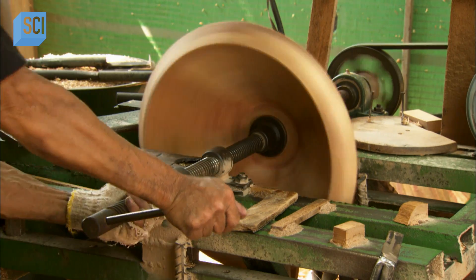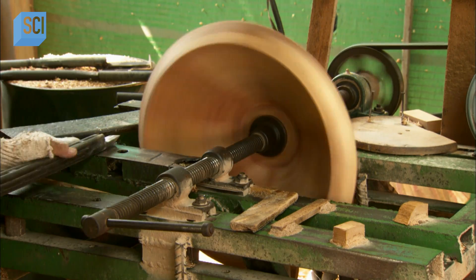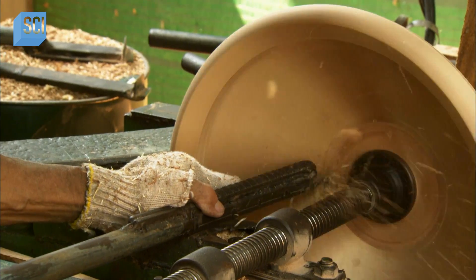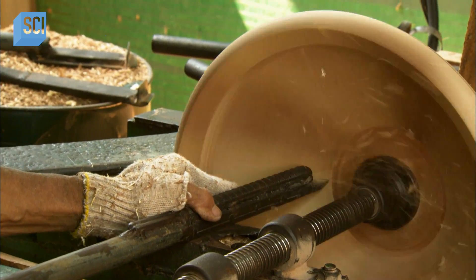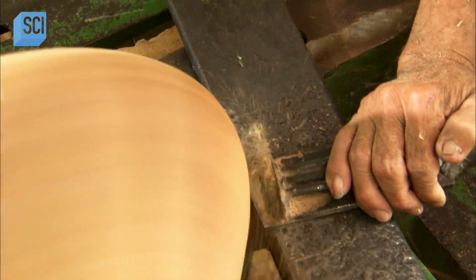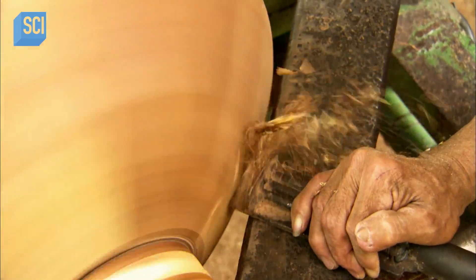After another day of hardening, a worker places the bowl in a lathe. With a variety of knives, he begins shaving off the wood, starting on the inside wall of the bowl. He then shaves the outside of the bowl, gradually giving it shape.